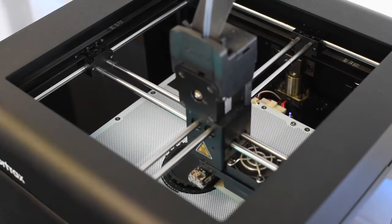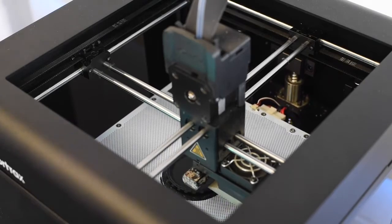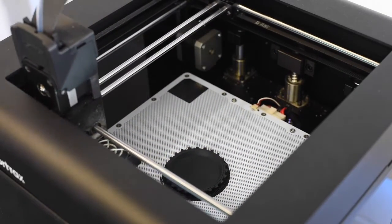While in the menu the print will pause. The build platform will lower slightly and the print head will move forward to the left.